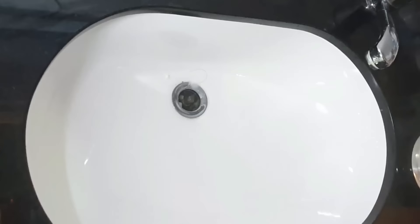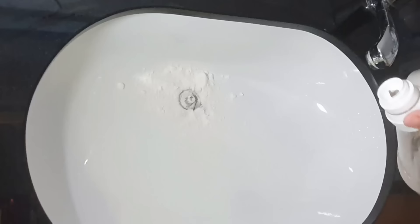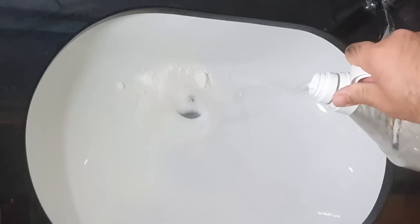A little bit more. Crush up the big rocks, try to put as much as possible into the drain hole — more baking soda, more vinegar. Maybe we'll leave that for about 5 minutes, come back and see what it does.